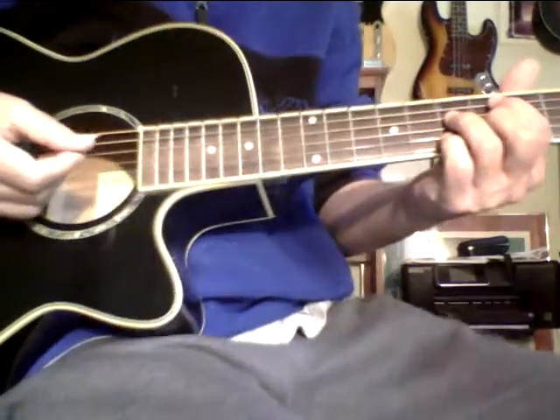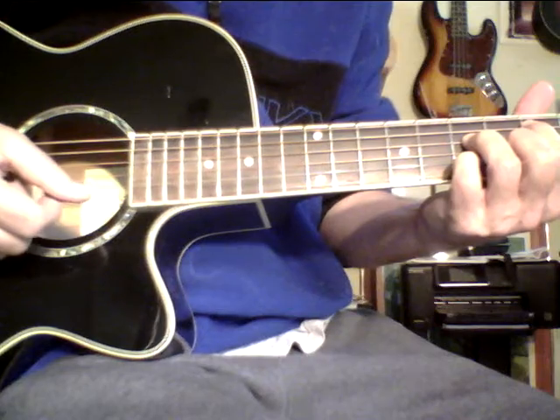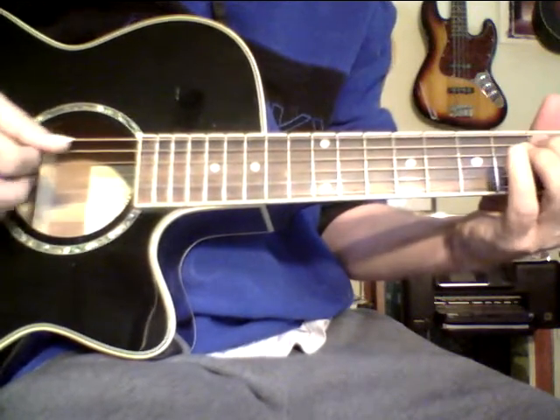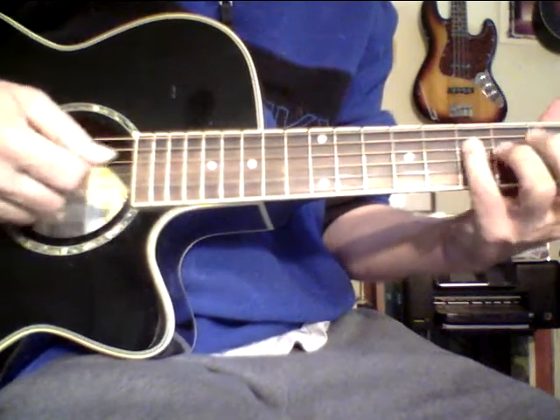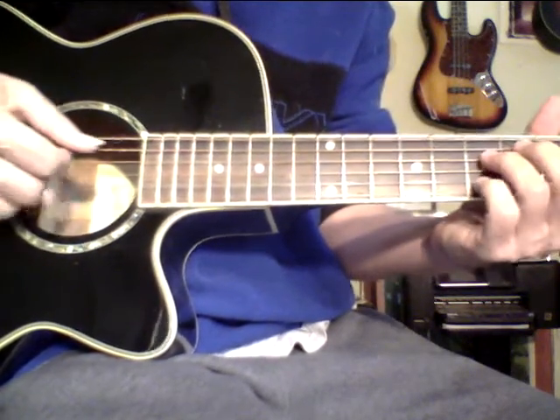Let's get back to Cycle 1. A good thing to do with Cycle 1 is to play the chord and then play the arpeggio. So for major seven: one, three, five, seven. Here's my A — I may not be at concert pitch. You do the first chord of Cycle 1, then one, three, five, seven, starting from the root of the first note of the chord.